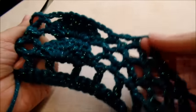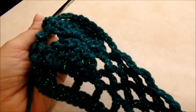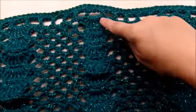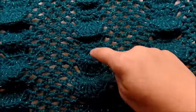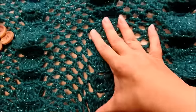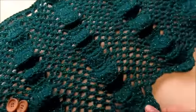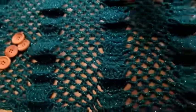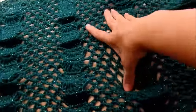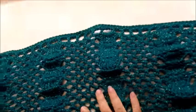Just keep repeating those two rows back and forth until you get to the length you want. I did a total of 16 shell rows. It looks a little cramped now but it'll stretch a little bit once you get it on your body.